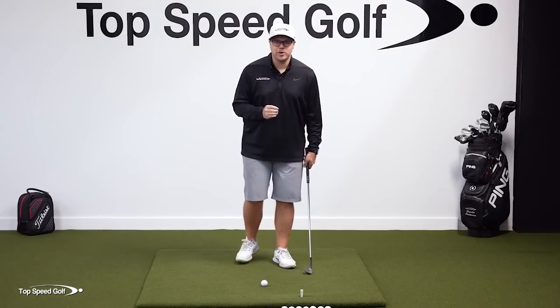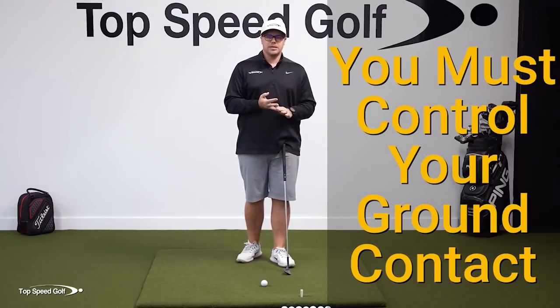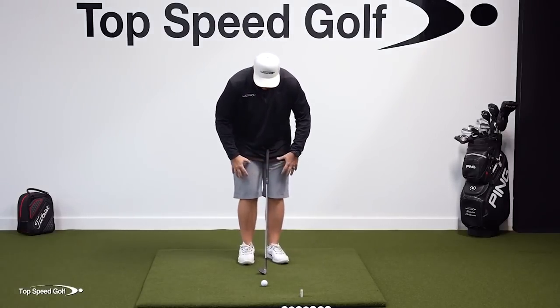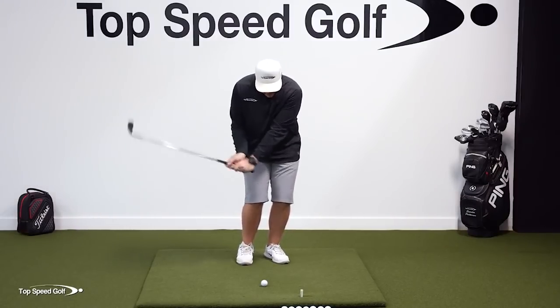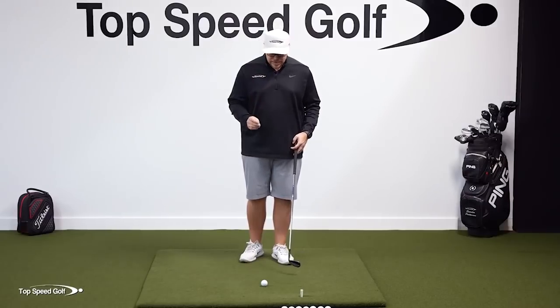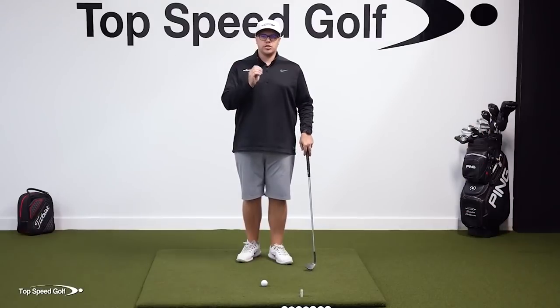I'm so excited to share this drill — it's really helped my short game and I hope it's a game changer for you. If you want to be good around the greens, you have to control where the club is hitting the ground in relation to the golf ball. If you can't do that, you're going to hit chunks, thins, and blades. When I see people struggle with this, they're typically locking their knees and hips and doing everything with their arms — bringing the club up, bending the trail arm back, hinging the wrists a lot. Then they come down very steep and across the ball, making it so difficult to control where they're hitting the ground.